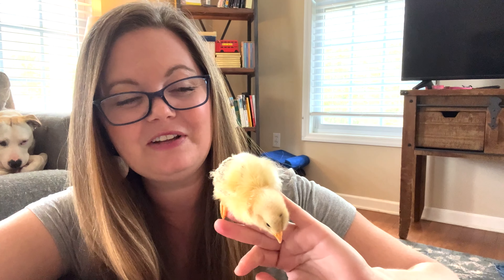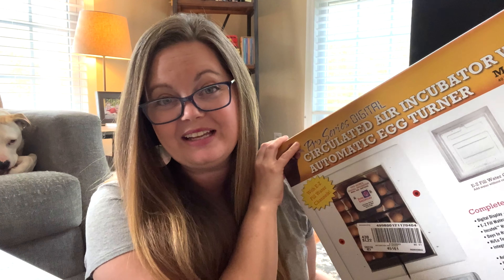Hi everyone, I'm Christine. I just finished incubating 41 eggs, and out of those 41 eggs, out of this machine, only seven hatched.